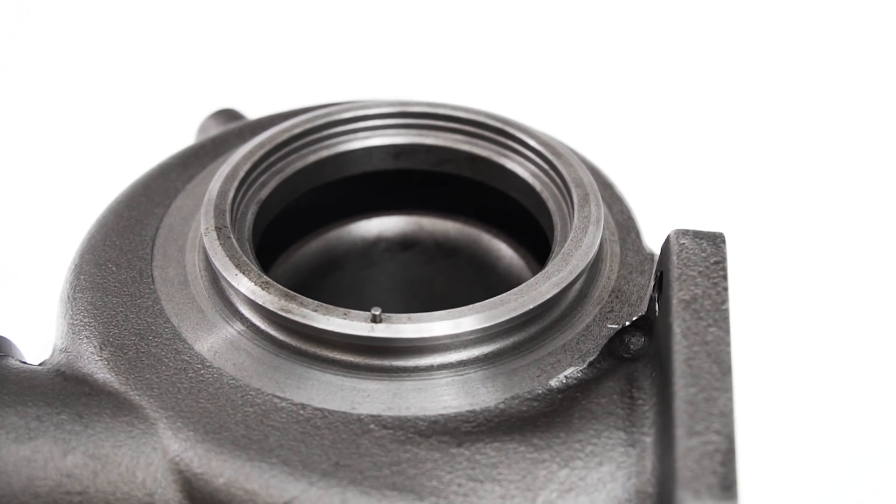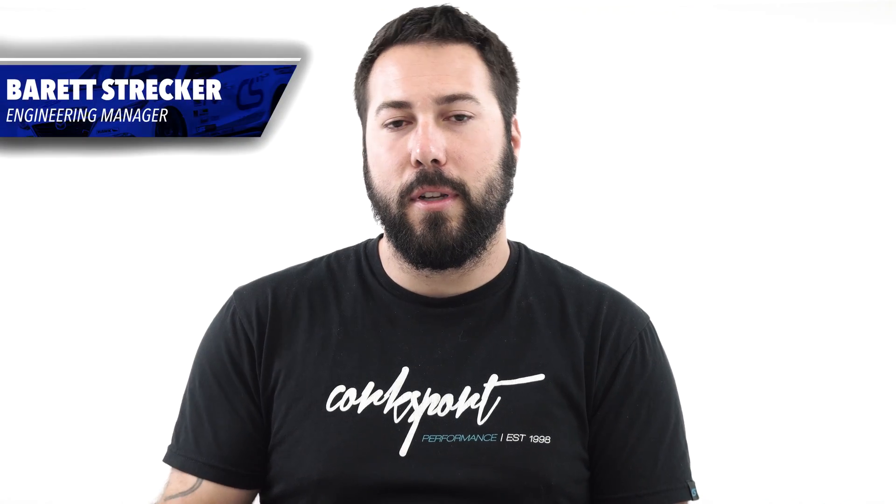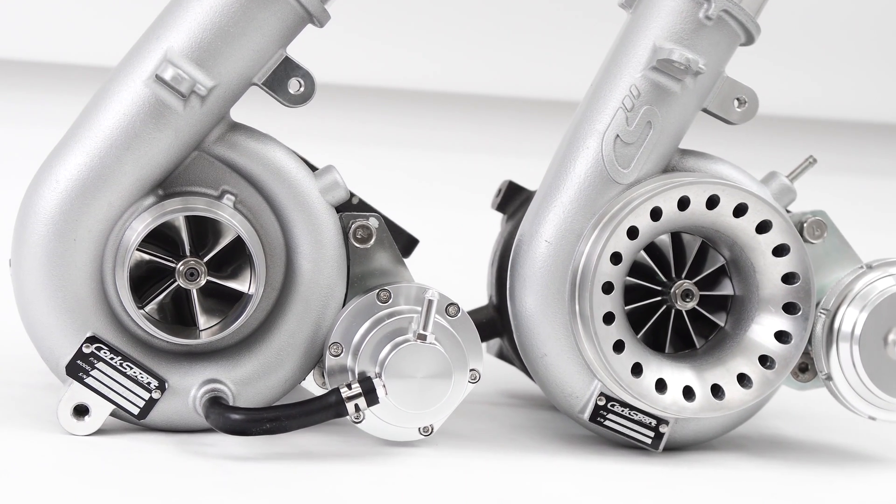Hey, this is Barrett, Engineering Manager for Corksport Mazda Performance. Today I'm proud to announce the EWEG turbine housing upgrade for the CST4 and CST5 turbochargers.